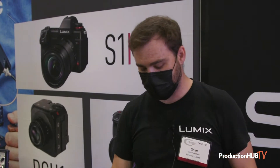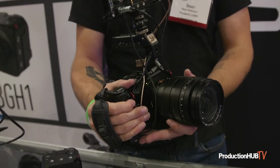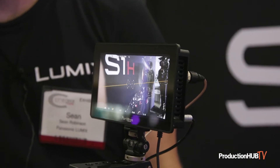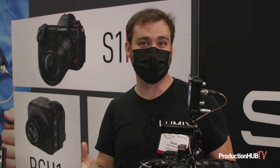At the show we're demoing here more of a handheld rig that you would set this camera up with — the PortKey's BM5WR monitor — since this gives us touchscreen control through the camera via the USB connection. We're demoing with the new 10-25 as well as the 25-50 millimeter lenses that we just came out with, which are f/1.7 lenses.